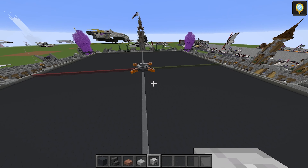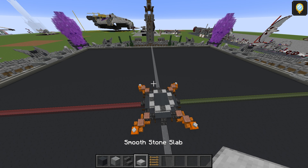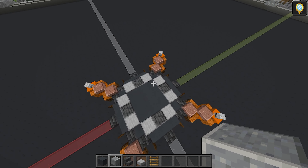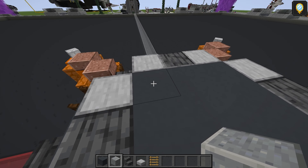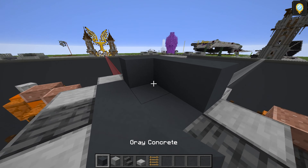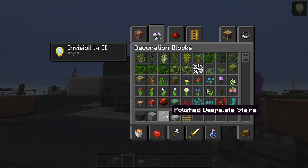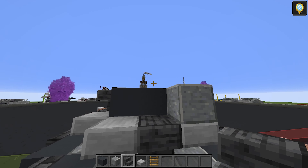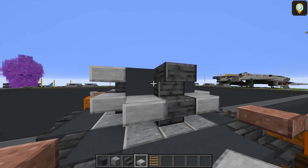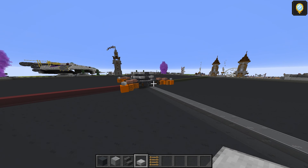For layer number three, you'll need grey concrete, polished andesite, polished deep slate stairs, smooth stone slab, and a ladder. This is where it becomes asymmetrical, so bear that in mind — the ladder is only on one side. That goes just here, on top of the polished andesite. The middle is the same as before, just three by three. The polished deep slate stairs go on all four sides again, and so do the smooth stone slab top half. That's going to do it for layer number three.